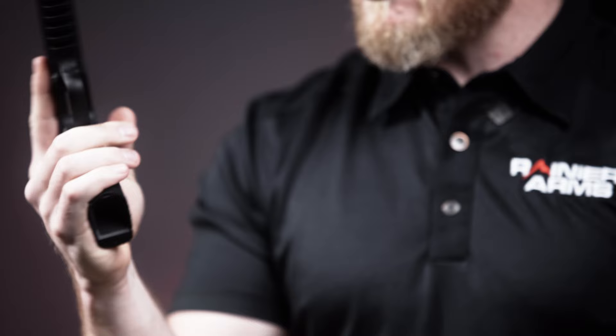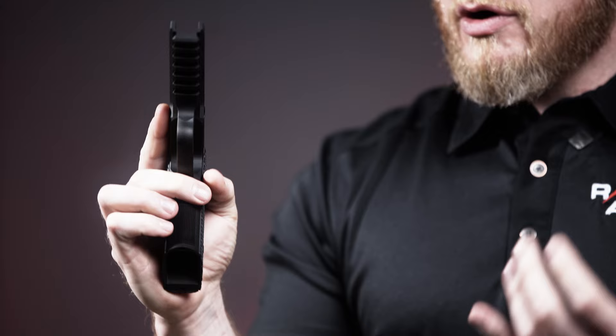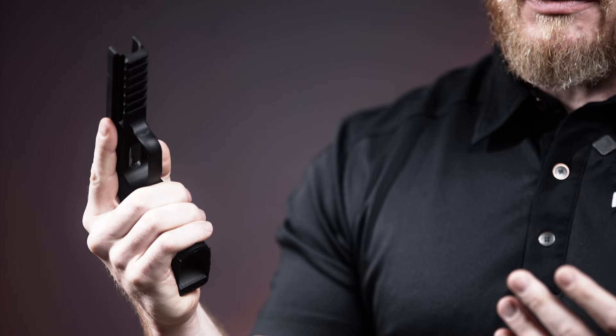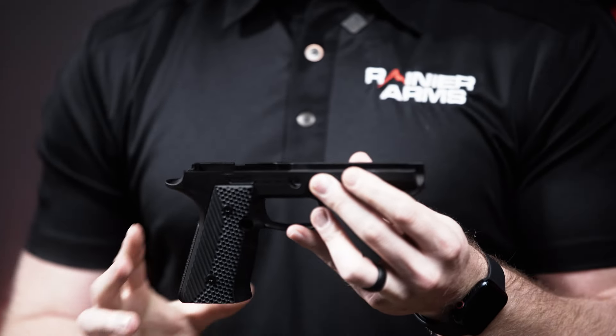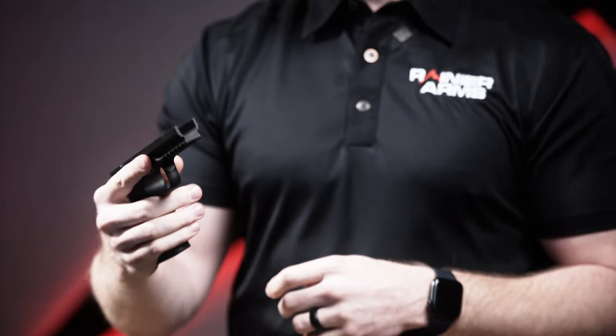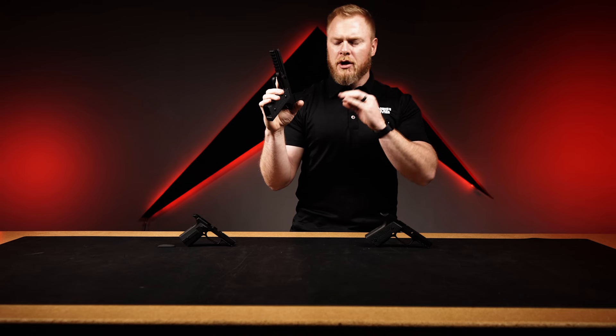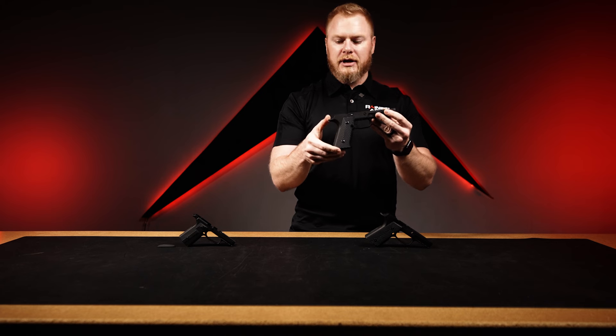For those who don't compete and don't need to worry about that, it's still the ability to add this to your gun and make it feel very much like your 1911s. You can also get it with a safety cut so you can get used to manipulating that safety the same way — there's real training value built into this. And it just looks great; it makes your P320 look very similar to a 1911, which is arguably one of the sexier guns out there.